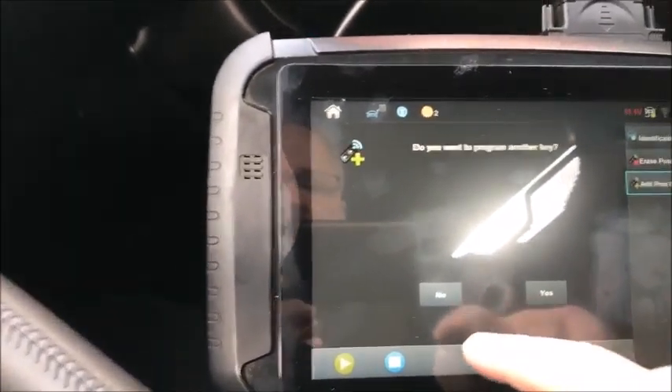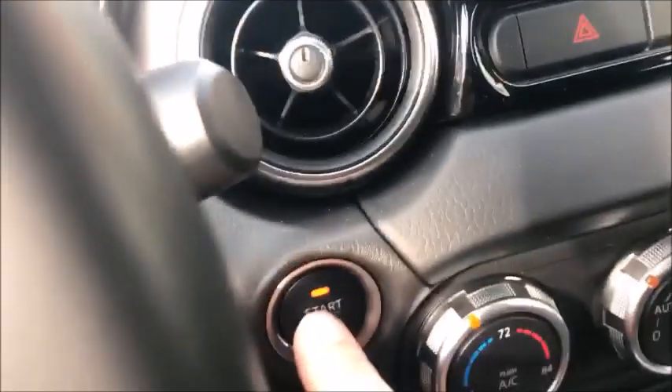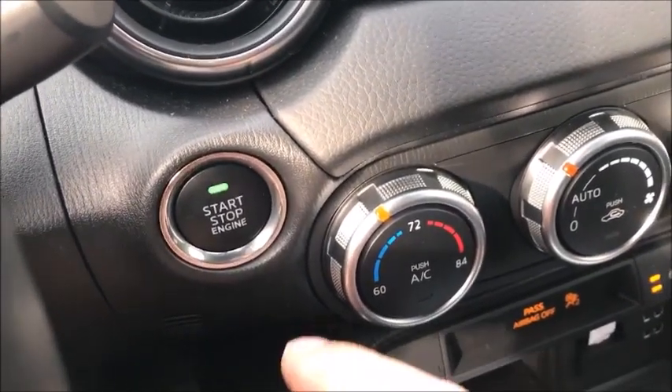Do you want to program any other keys? No. Press and release the start/stop button — the ignition should switch off. It actually started — I had my foot on the brake. That was bad.